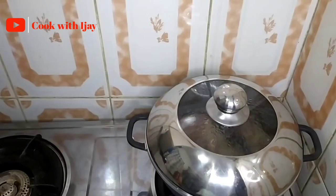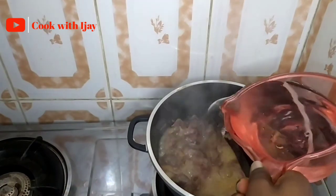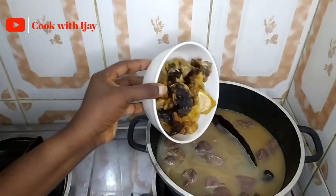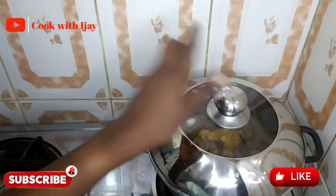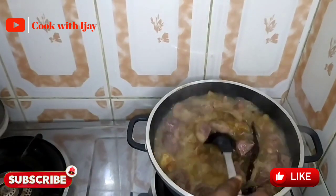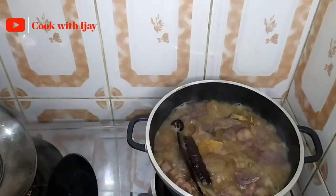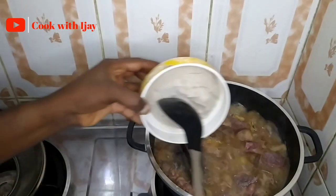Our meat is ready. All we need to do now is add some more water, then add our stockfish and dried fish. We'll let this cook for 10 to 15 minutes before adding the rest of the ingredients. Remember, you can always use any protein of your choice — snails, giant prawns, whatever you like.